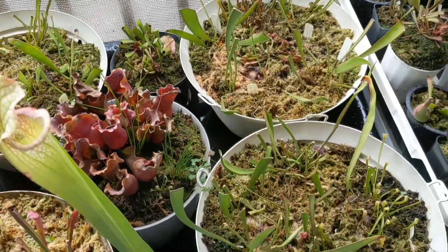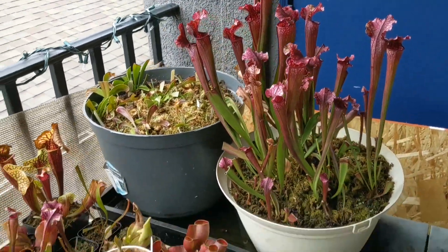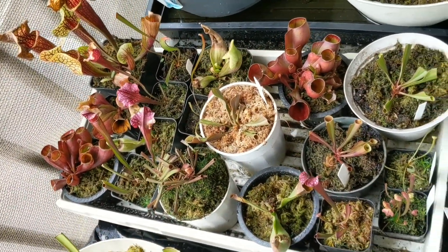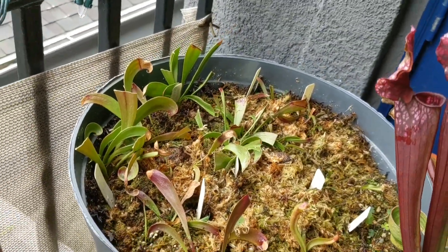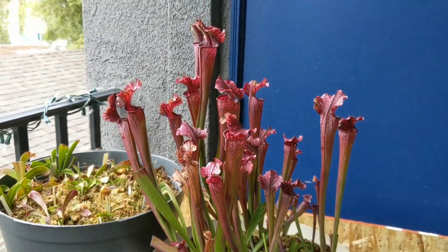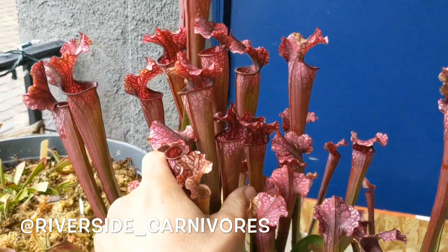This sundew here looks really happy — sticky sticky! Check this out: you see that Dana's Delight pitcher plant right there, that red beautiful plant? Well, you have a chance to win one — a small piece of it along with a small Sarracenia purpurea venosa. They will be both small plants and will be shipped through priority mail, receiving them in two to three days. If you're interested in entering this giveaway, go check out my Instagram profile for more details on the three simple steps to enter.